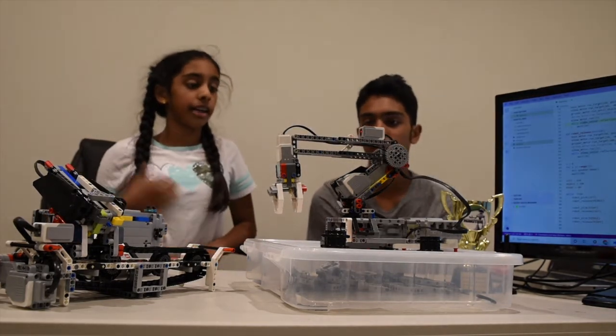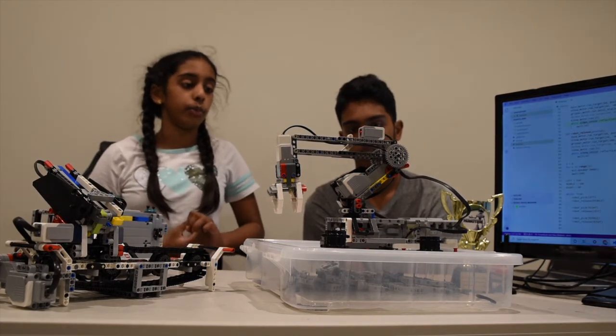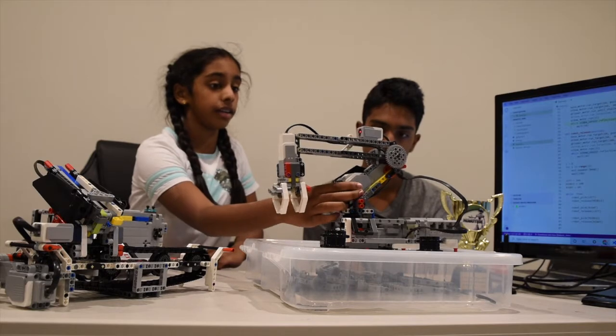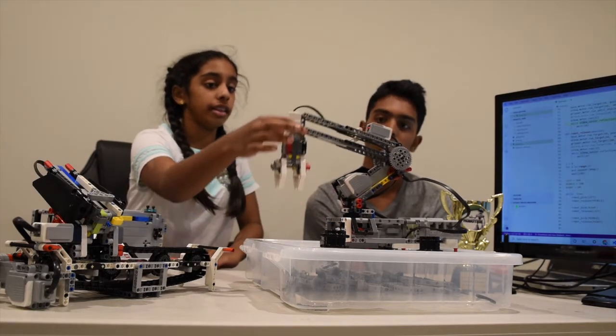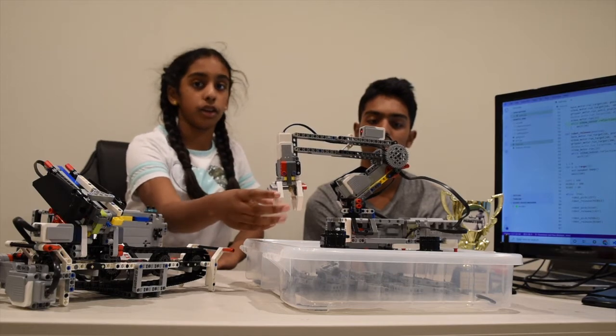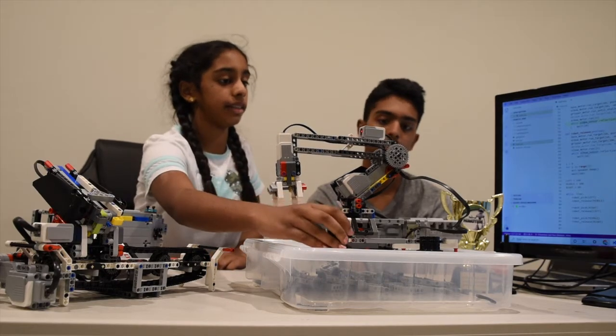It's not that complicated. It just has motors which move it. The base motor moves it around, the elbow motor moves it up and down, and the gripper motor opens and closes so it can grab these pieces.